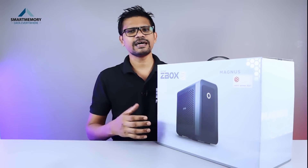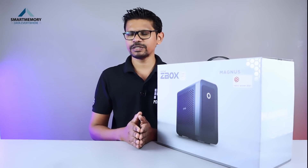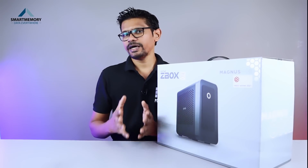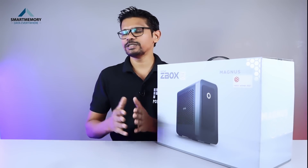This mini PC can be used as a mini form factor. As you can see, there is also a Windows PC option. If you want to use a powerhouse, you can use it for 4K editing on this desktop.